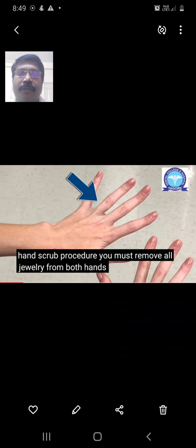Before you start the procedure, you should remove all jewelry or any foreign objects from the fingers. There should not be any cuts or wounds in the arms and fingers. Any acrylic or artificial nails and all jewelry items must be removed — that is very essential before doing the hand scrubbing technique.